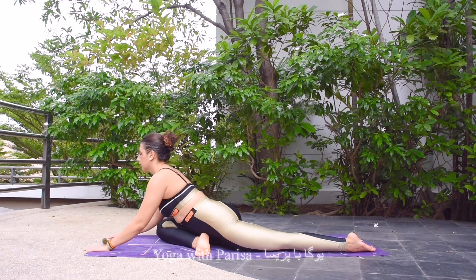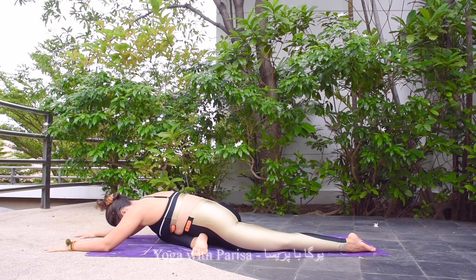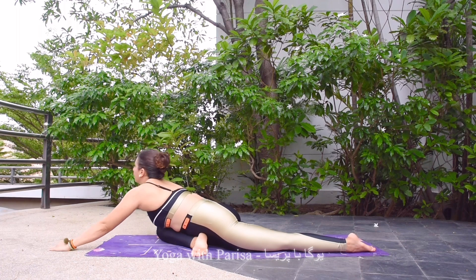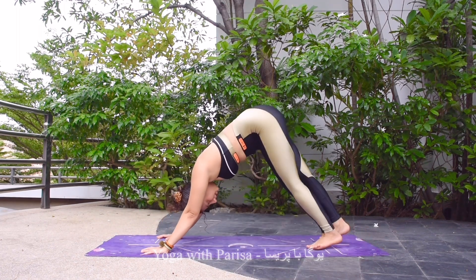Putting the hands forward, bending forward here, and holding. Five, four, three, two, and one. Slowly coming back, hands back, and leg back to downward facing dog.